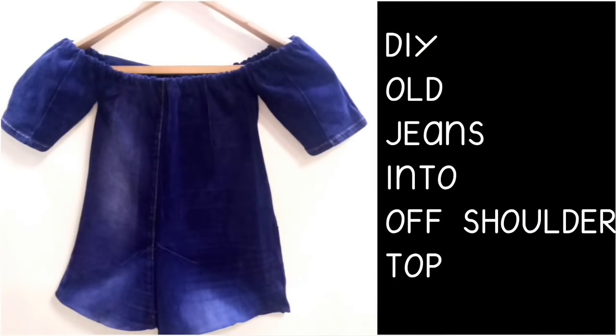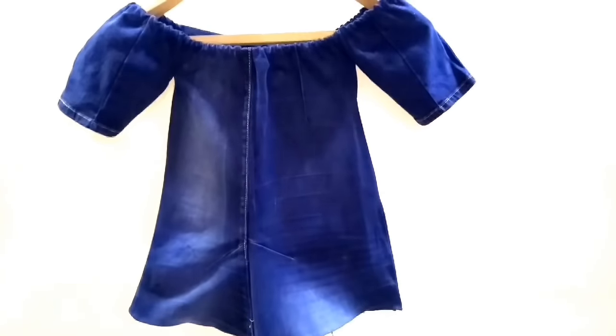Hey, hi everybody! Welcome back to my channel. Today's DIY video — I am going to share with you how you can make a beautiful off-shoulder dress. So let's get started.